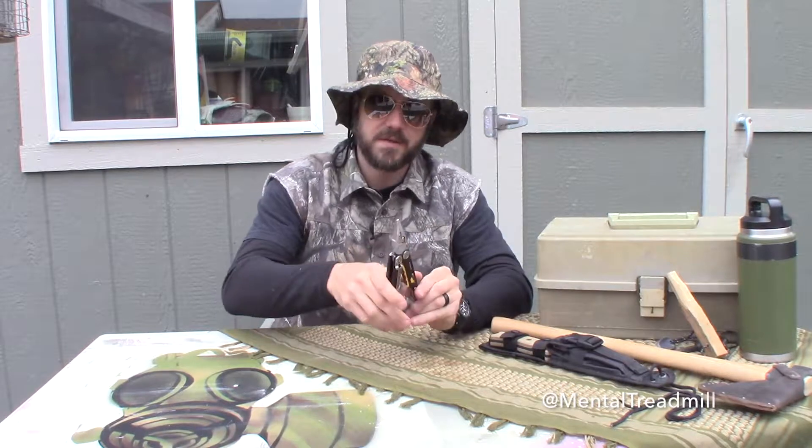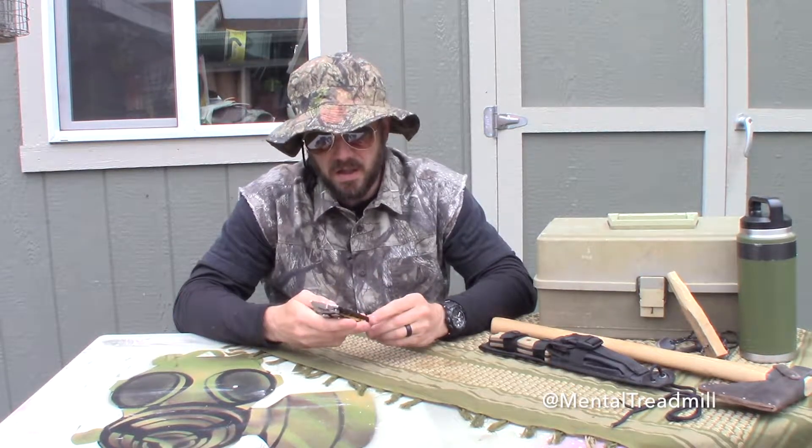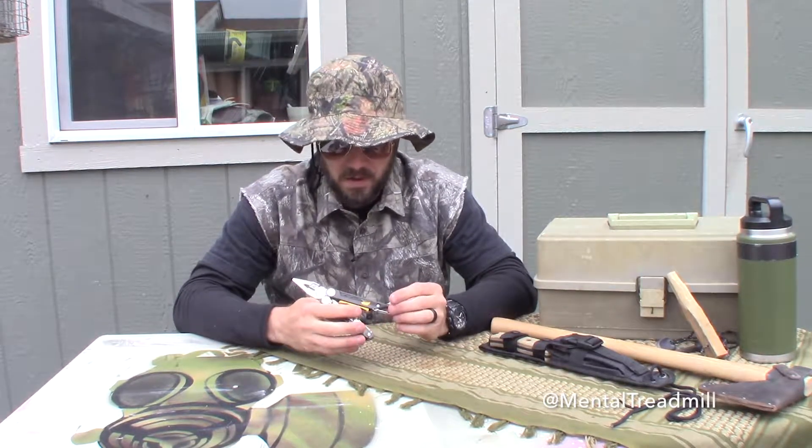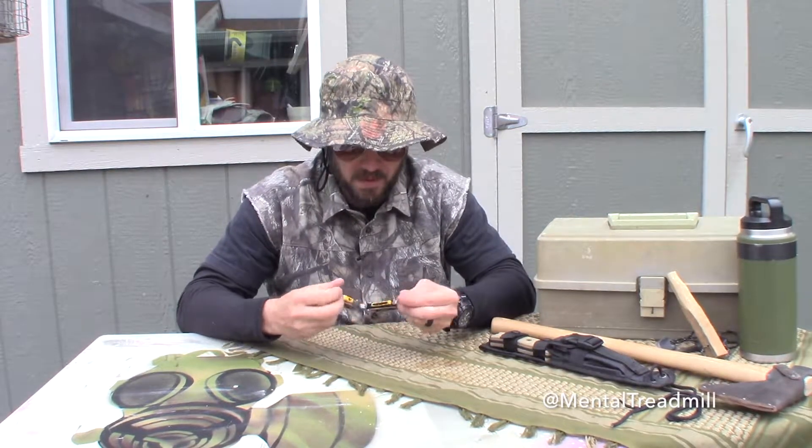Surprisingly good pliers. This one's got a cutter blade — it's actually replaceable. You can see there's some hardware there; if you did damage it, you could remove the cutting blade and repair it.